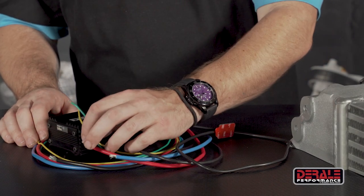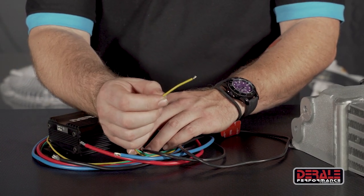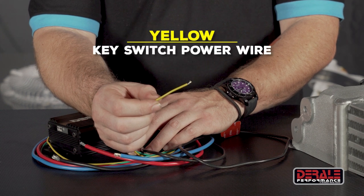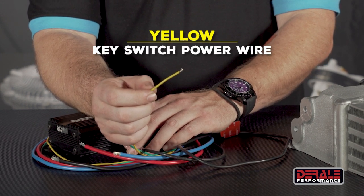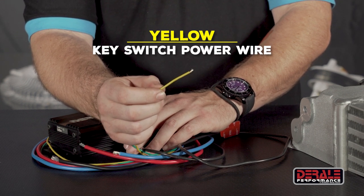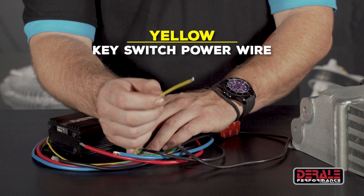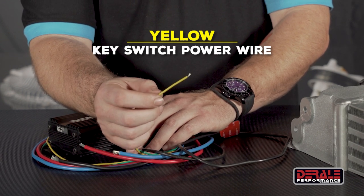Looking closer at the wires, we're going to start with some of our more basic connections. This yellow wire is going to be our key switch power wire. That allows the controller to only operate while the vehicle is running, and then after you shut down it also begins the 20-second cool-down timer, where after 20 seconds the fans will shut down, but it helps drop a little more heat when you first shut off.